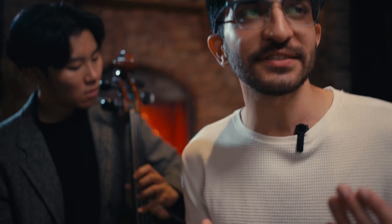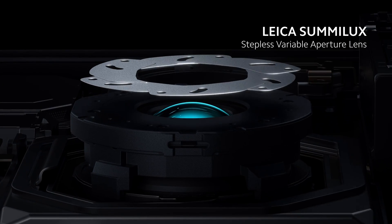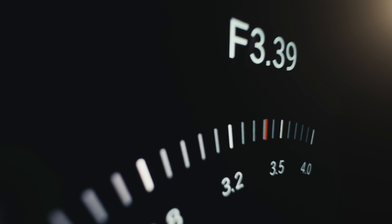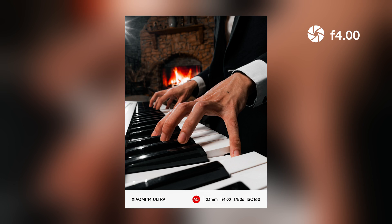Now, I know what you're going to say — the edge sharpness is going to be quite terrible on a 1-inch sensor, and you're right. But Xiaomi has come up with the perfect solution on the 14 Ultra: the Leica Sumilux Variable Aperture Lens. Because of the variable aperture, you can go from f1.63 all the way up to f4 to sharpen up those edges, giving you perfect sharpness regardless of the scene.